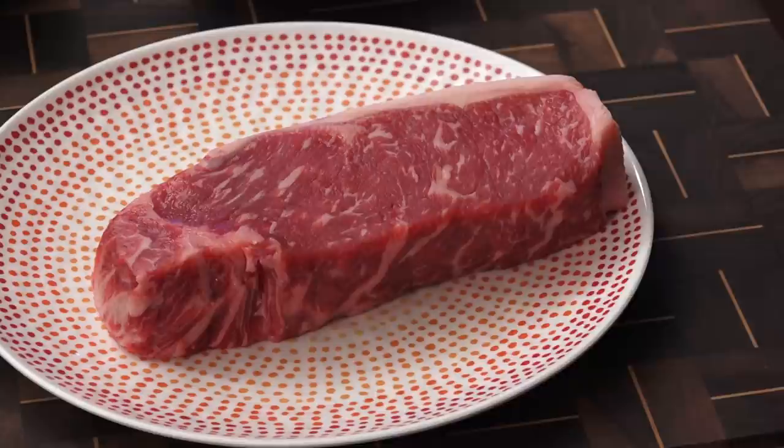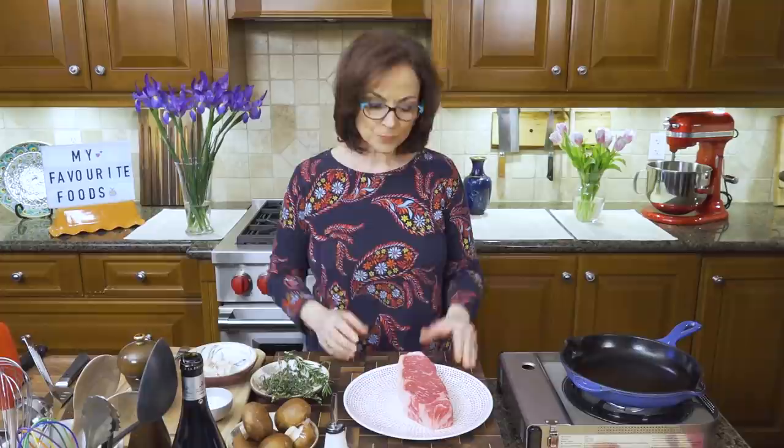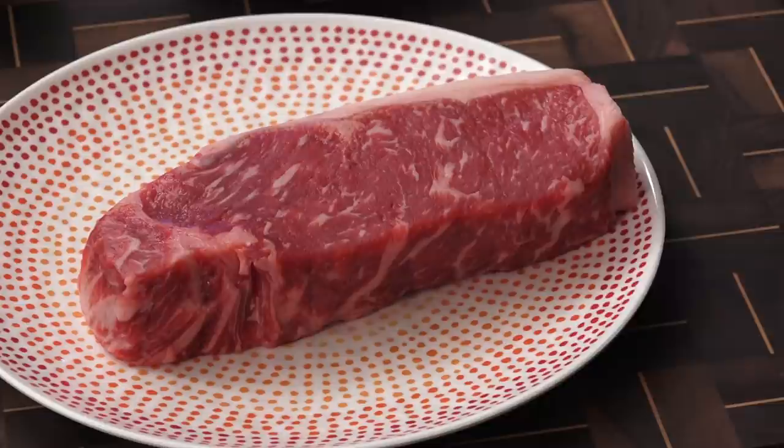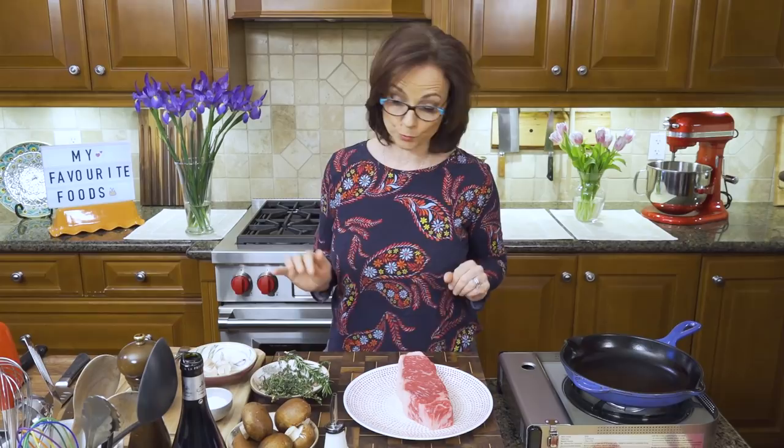To make the perfect steak, the first thing you want to do is always bring it out of the fridge roughly 30 minutes before — no longer than a half hour for this kind of inch-and-a-half thick, maybe three centimeters or so steak. The reason is the inside is stone cold right now, so if I try to get the perfect cooking, the middle of that steak is going to be cold and my reading is going to be off. You always want to bring it to almost room temperature.